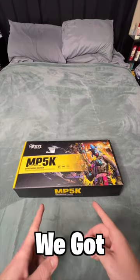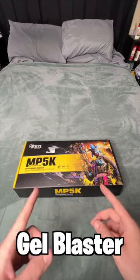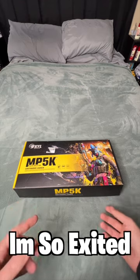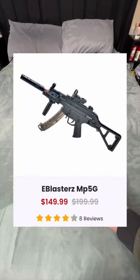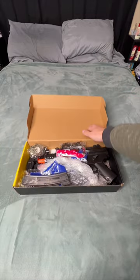Welcome back guys, today we got an MP5K gel blaster unboxing — I'm so excited, this thing is super dope. I've been waiting for it. I got this for $130 on e-blasters, so let's get right into it.